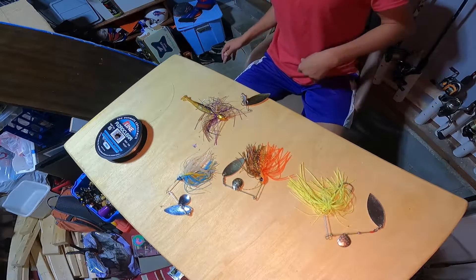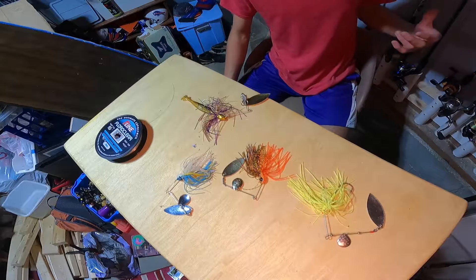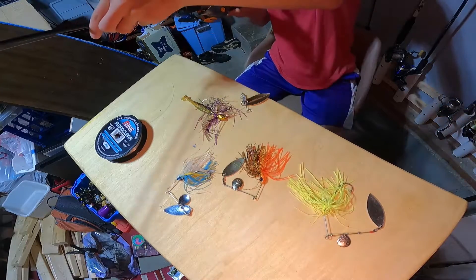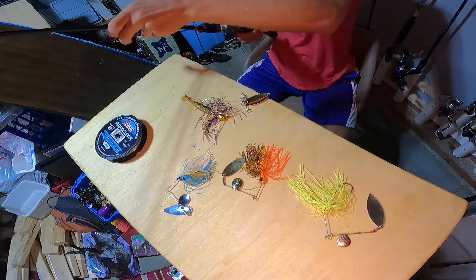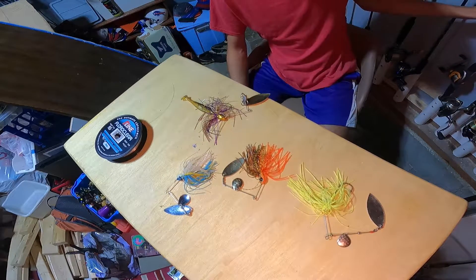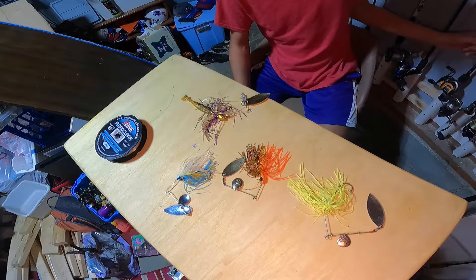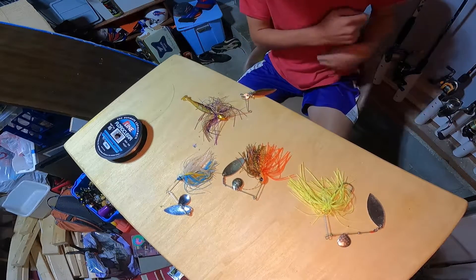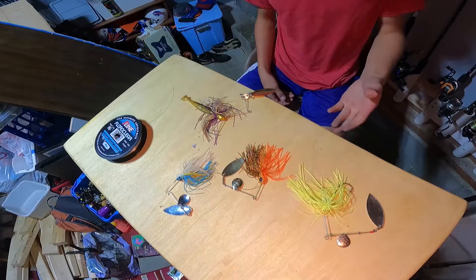Let's go over reels real quick. For gear ratio, I like something that retrieves a little slower — I think this one is a 6.2:1. Something a little slower is good, but if you just slow roll it you'll be fine. You just want to retrieve it straight in — it's basically a bait you just cast out and reel in. You don't need to do anything special.